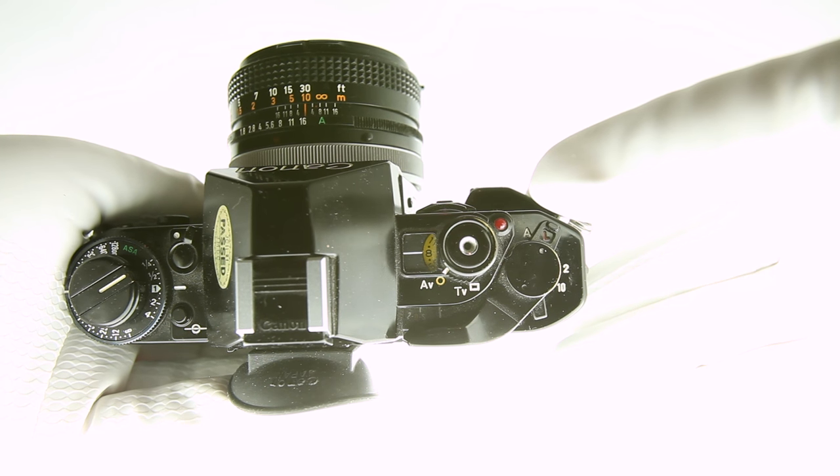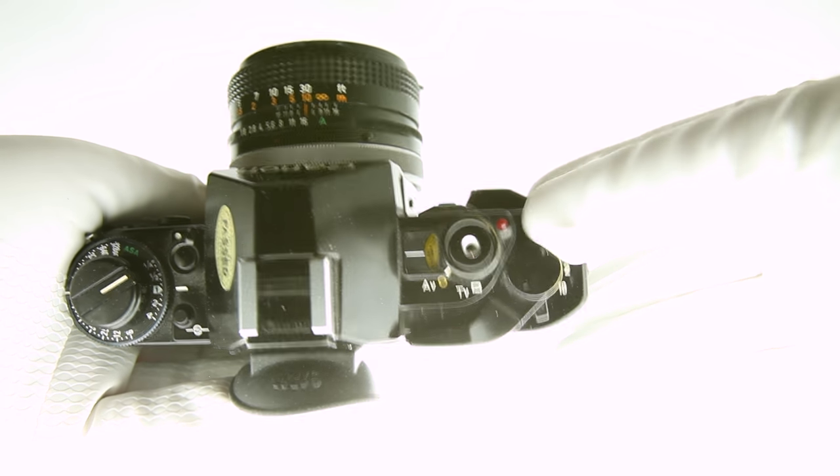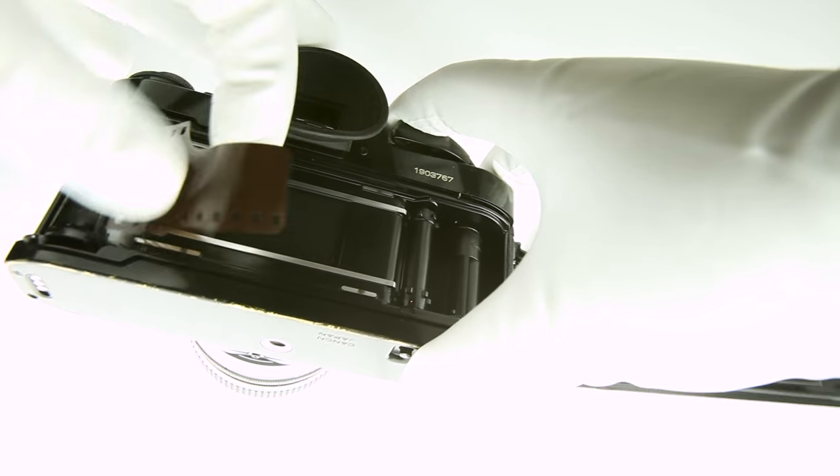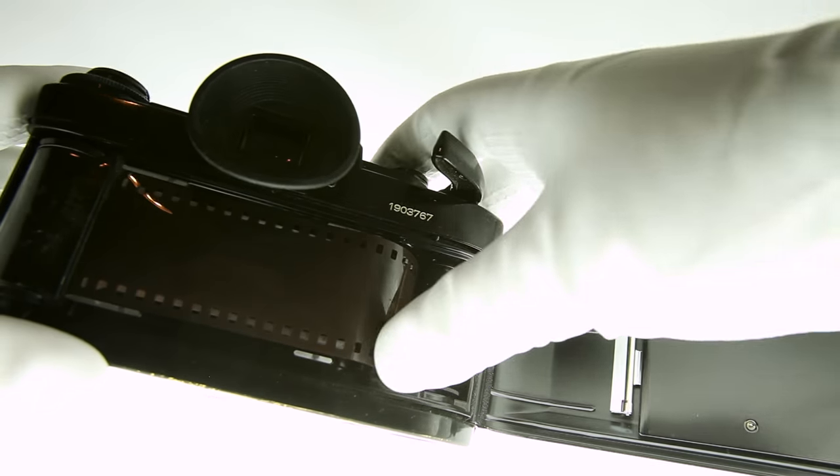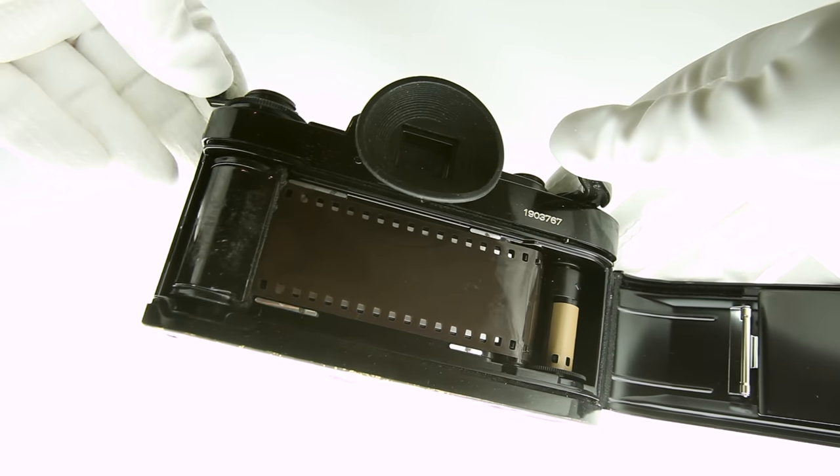Turn on the camera by moving the switch on the top right from L to A. Place a 35mm roll inside, drag the film across, and place the lead in the slot. Make sure the sprockets are lined up and advance. Ensure the film is secure, close up, and advance a couple more times.